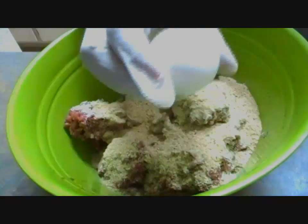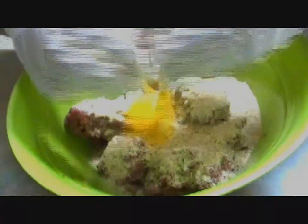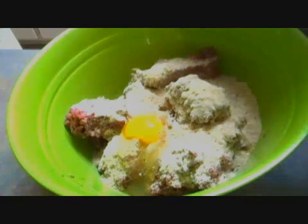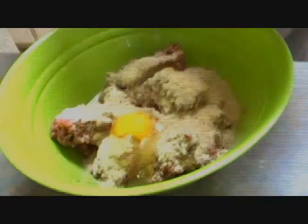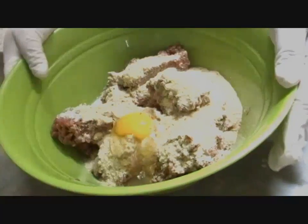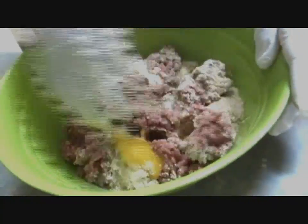I've added a little bit of breadcrumbs, and now I'm going to add one egg. The egg is just going to bind everything together, so it's important that you add it. The last thing is about two tablespoons of milk — that's just going to keep everything moist. I prefer using milk because it's a little bit thicker and gives it more richness.